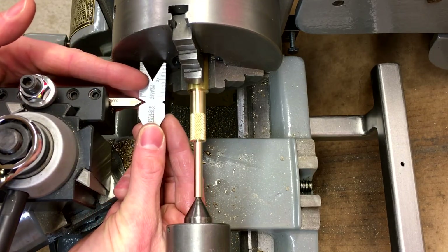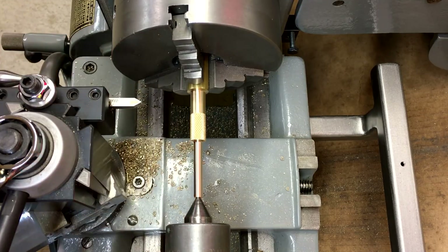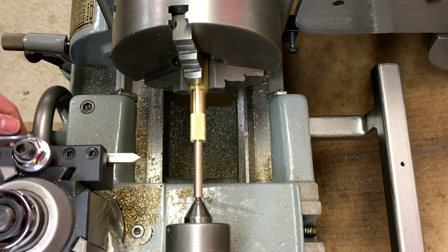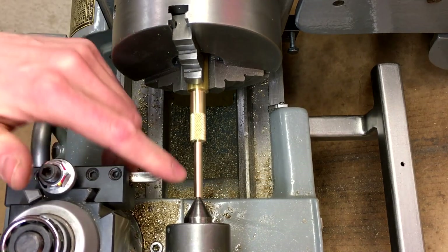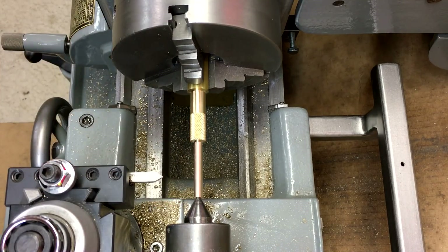We've got the threading tool here lined up with our fish tape. The gearbox is in 28 threads per inch and we're just going to come in and touch off, then we'll do a scratch pass and check our threads.